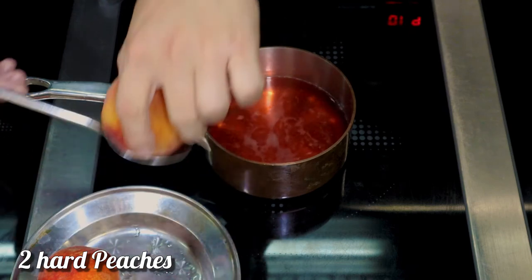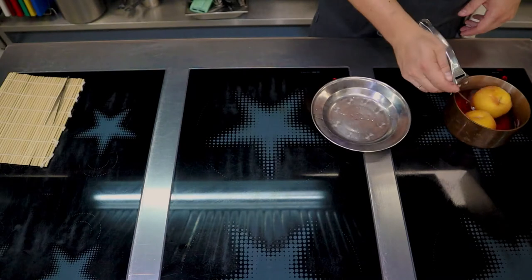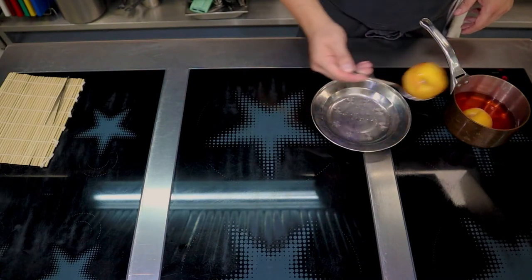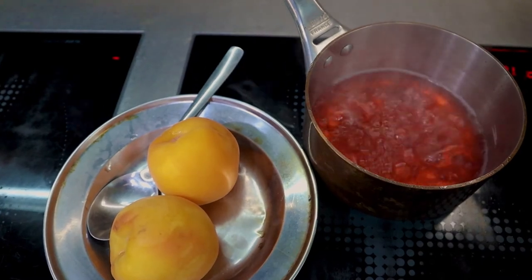Then reduce to a simmer, put the peaches in, and cover with a lid or a paper cartouche. Poach until the peaches become soft, then take them out and cool them down. In the meantime, increase the heat under the liquid and reduce it to a syrupy consistency.